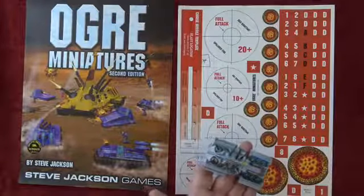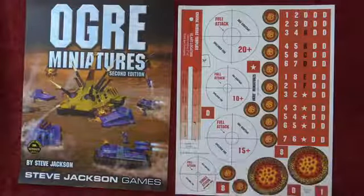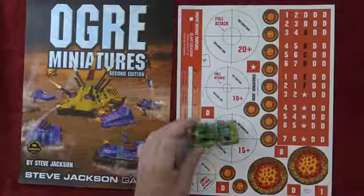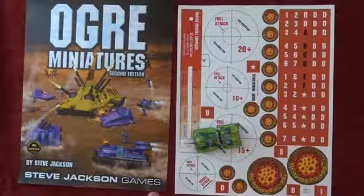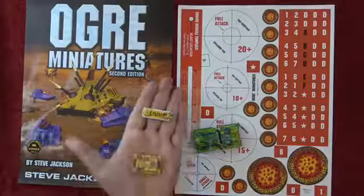We know some of you are going to be playing with painted Ogre miniatures, so I brought a few along just to show off. This is Ben's work — they're magnificent, they're beautiful. Here's Ben's work for scale, so this is what it looks like scaled to these craters and stuff. And this is currently on Kickstarter.